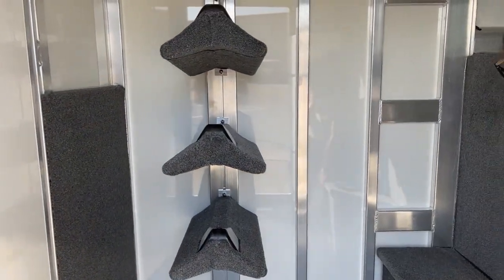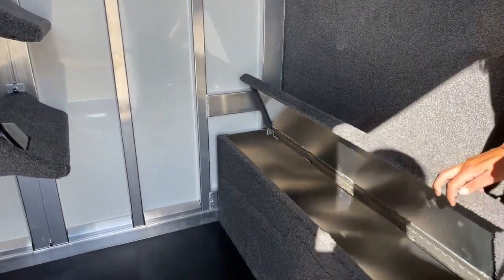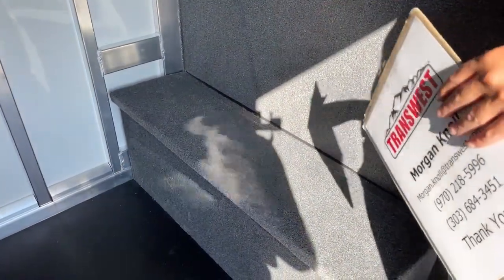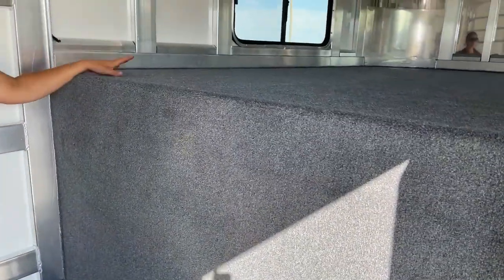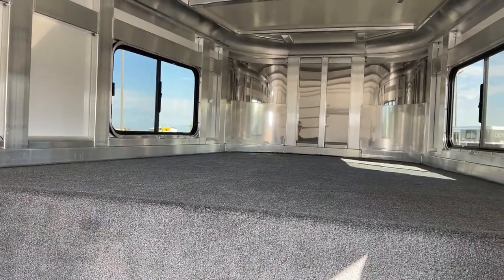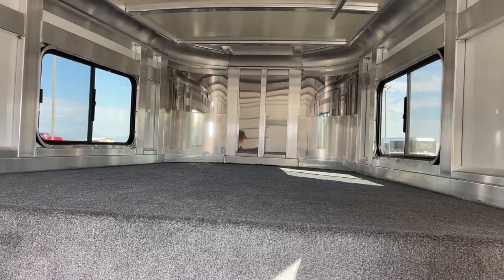Right here we've got our boot box. That opens up and you've got some storage space inside. It doubles as a bench, and then you can also use it as a step to get up into your gooseneck area. Up there in the gooseneck area you just have some extra storage space, or if you need to throw a mattress up there in a pinch there's plenty of space. You've got windows on both sides so you can get some airflow going through the trailer.